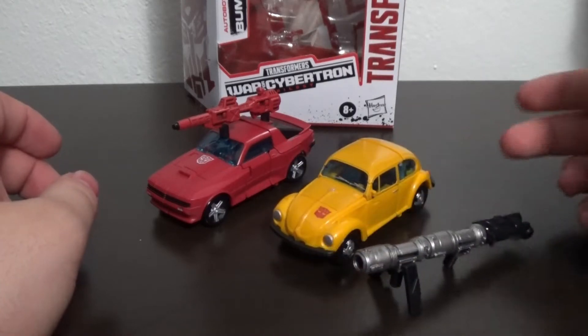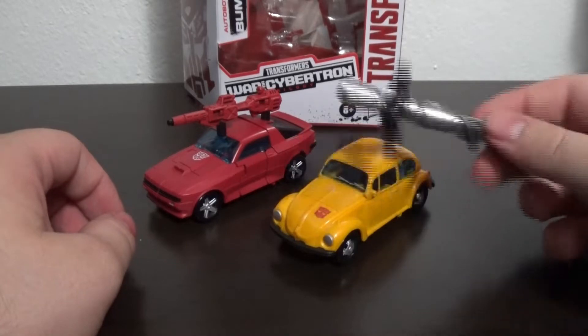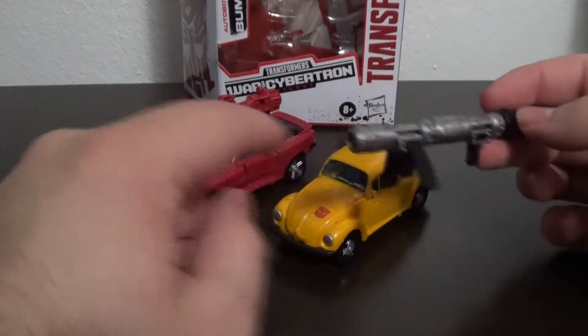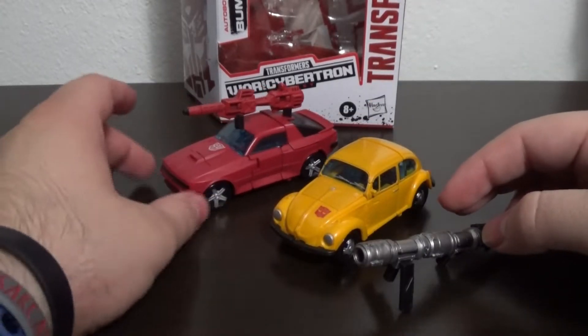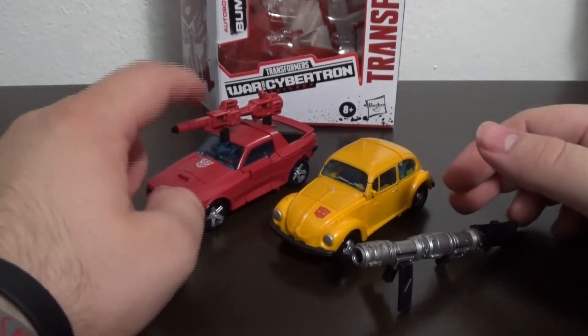This is Bumblebee's bazooka that he comes with. Cliffjumper also comes with a bazooka, but I have parted his out for other characters, including replacing one of Bumblebee's skid things. So instead he has a Runabout and Runamuck — whichever one was the Target exclusive black one — he has that one's gun.